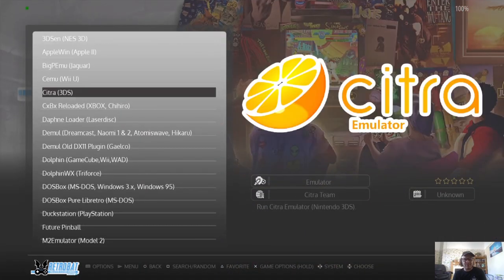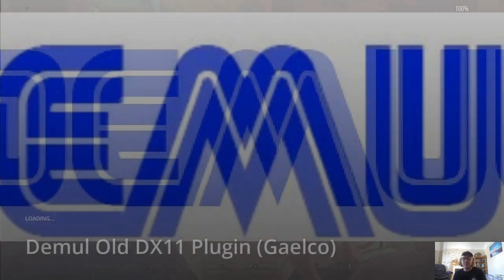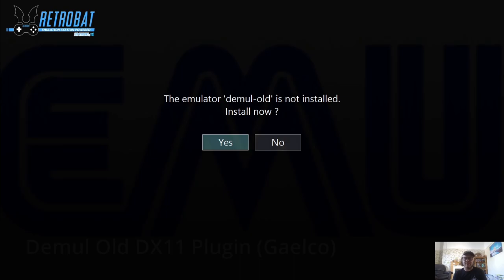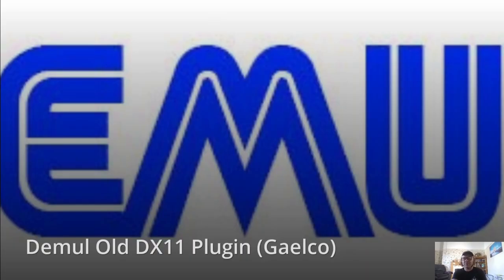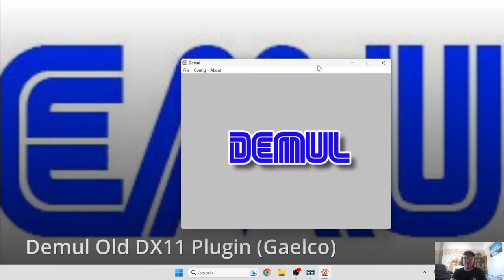We can install it through there, or navigate to the RetroBat icon, scroll down, and find DEmul Old — with Galco noted in brackets. Open it up, select yes to install, let it install, and there we go — the emulator is now up and running.